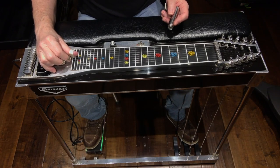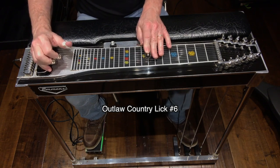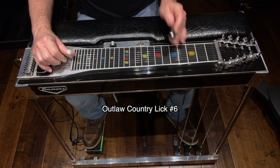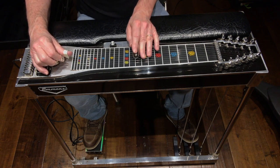I'll play the lick slowly before we break it down. We're going to be in the key of D, and we're going to start out at fret 10. I'll break this down into two moves for you. Move one sounds like this.